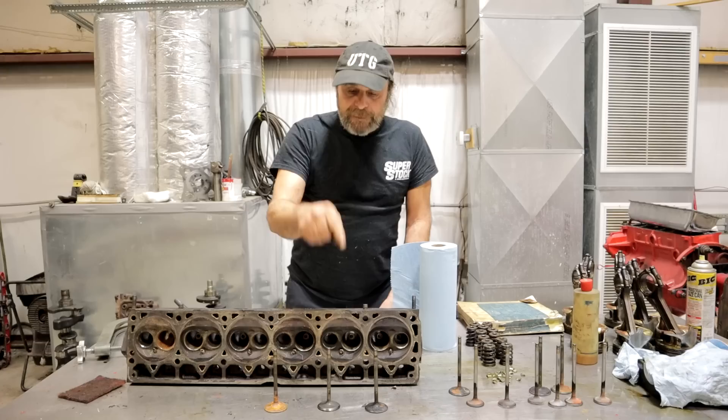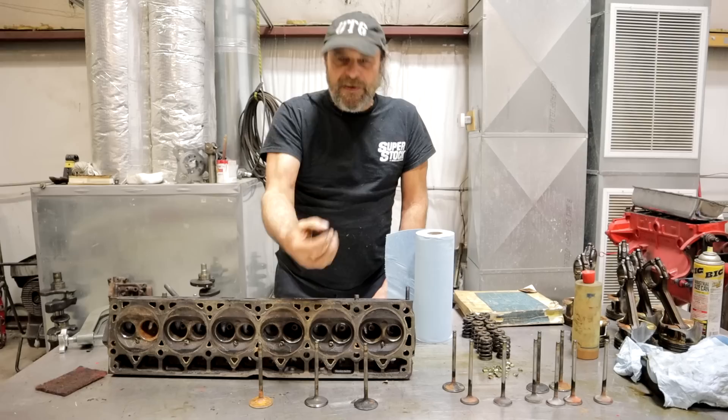I'm probably talking about this more than I have to, but it's something I really want to stress — it's very, very important that the back face of the intake valves is as clean as you can get it.